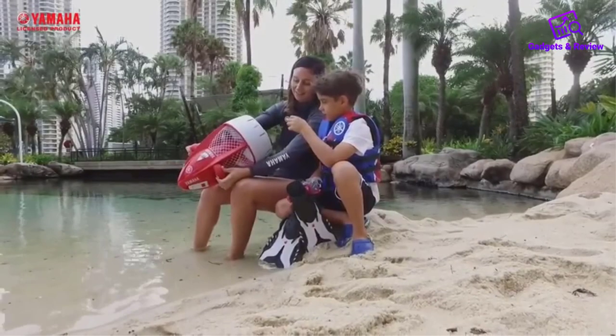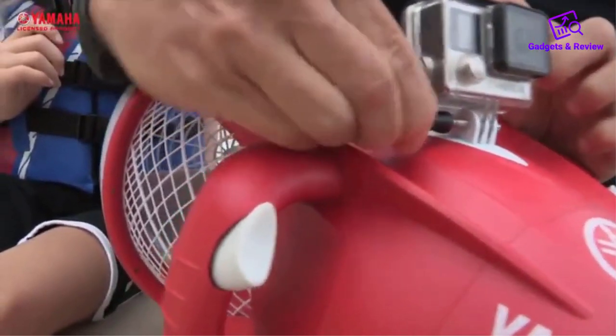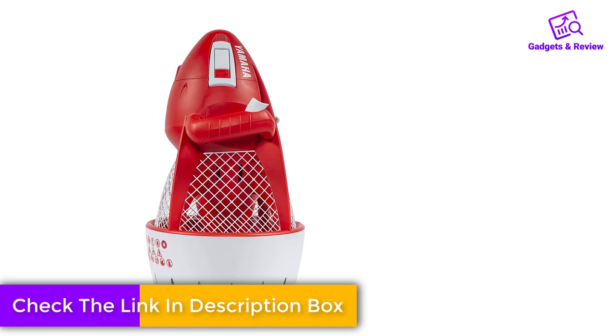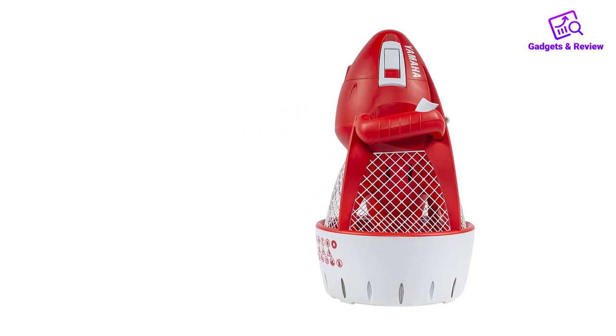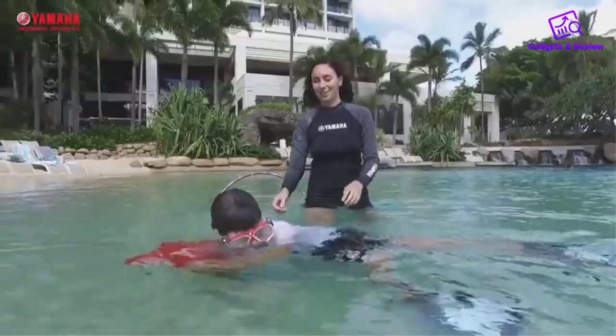This unit can dive up to 15 feet and has a max speed around 2 mph. The battery will last about an hour and a half on a full charge. The Seal is less than 12 pounds and just 19 inches long, so it's a very manageable size for even small children. Operation is super straightforward as well, utilizing a dual trigger system.